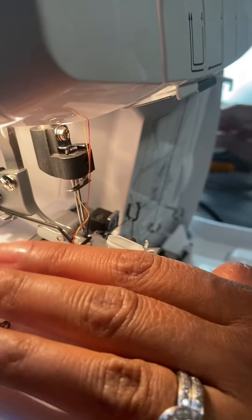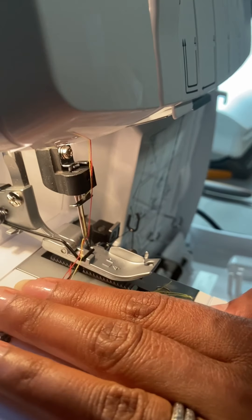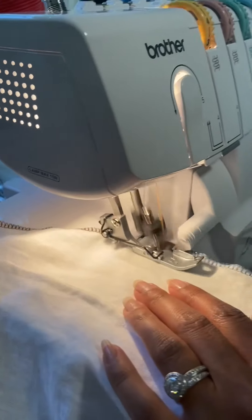Put it back and then you can run your chain — thread is changed! Okay, so now what do I do? Just start sewing. Thread has changed — yay!